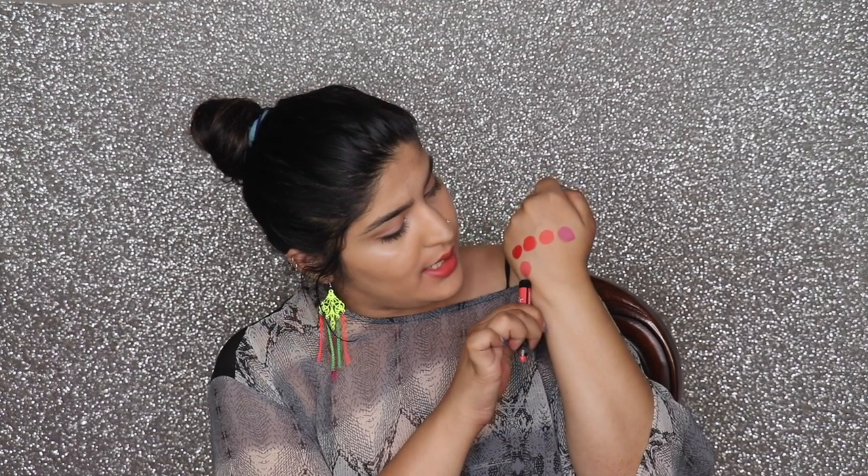The fifth color is called Peach Magnet — it's a nice cross between shades two and three. It's a very pretty peachy, peach-and-cream color. It's suitable for medium to fair skin tones; I think it may wash out deeper skin tones. Still, it's a very subtle, pretty everyday color.